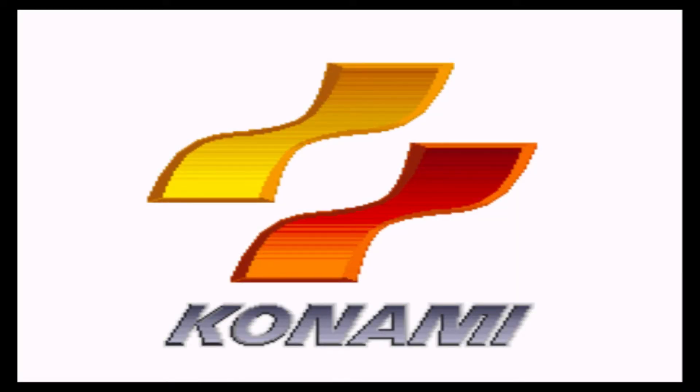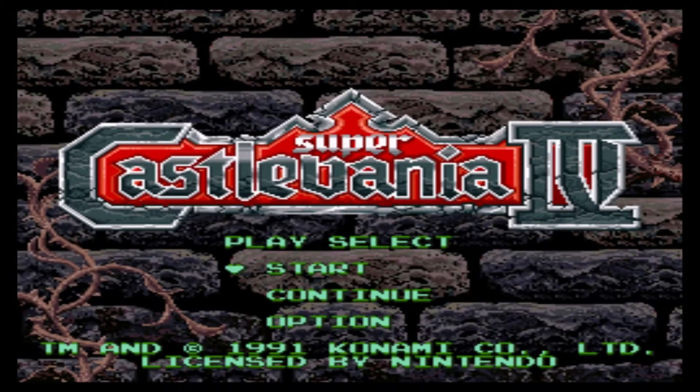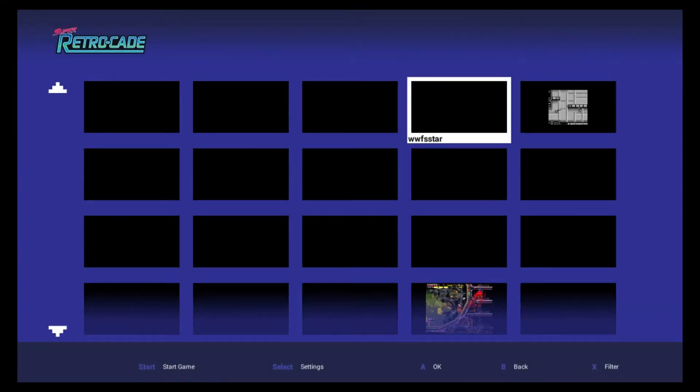In theory, this device can run any emulator from any system that's already on this device. So that's certain versions of MAME, Super Nintendo, Genesis, and the NES. And strangely, you can also run Game Boy games on here — like Bionic Commando on here.